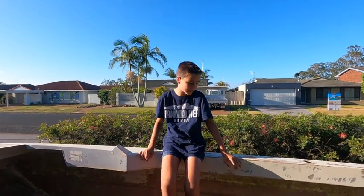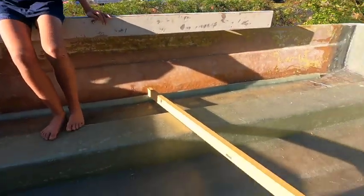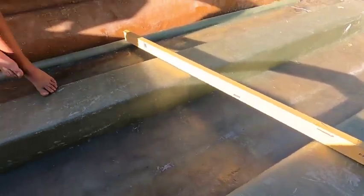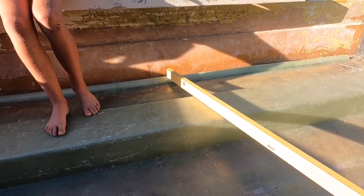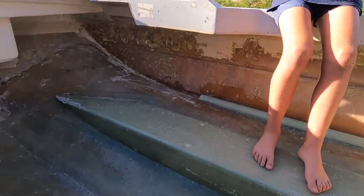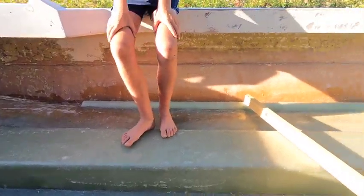Good day, welcome back to another video. To catch you up, last video you saw us put the stringers in. And now we've put these pipes in and fibreglassed them down. This is to level the floor, and if any water gets stuck in the hatch, it will just come down and we can get it out.